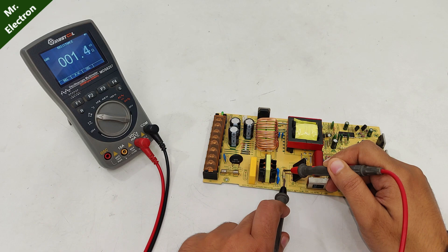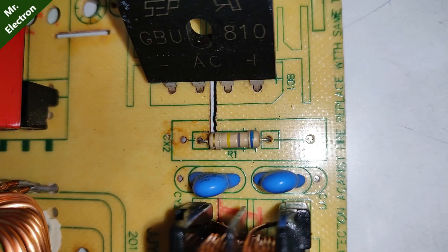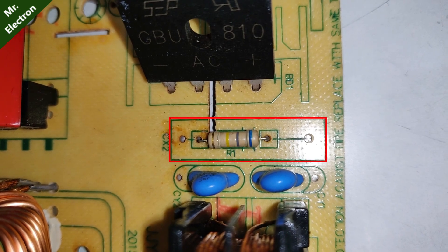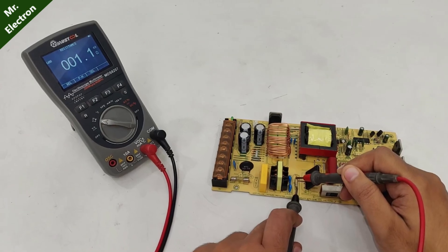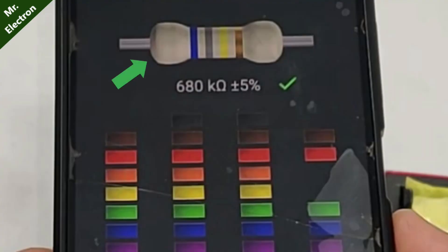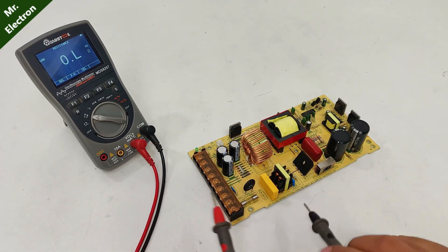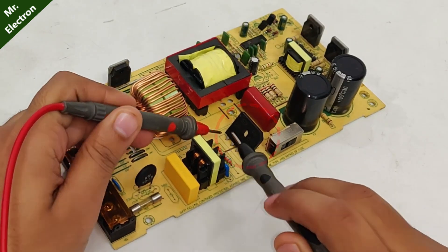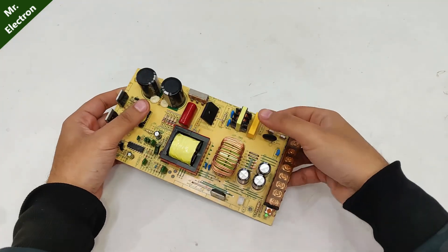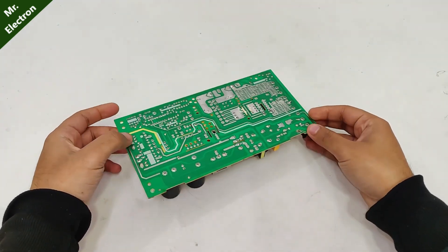The fault is found here: this resistor should be 680 kilo-ohms but it is reading only 1.1 ohms based on its color band. Checking the rectifier — it also seems to be shorted.